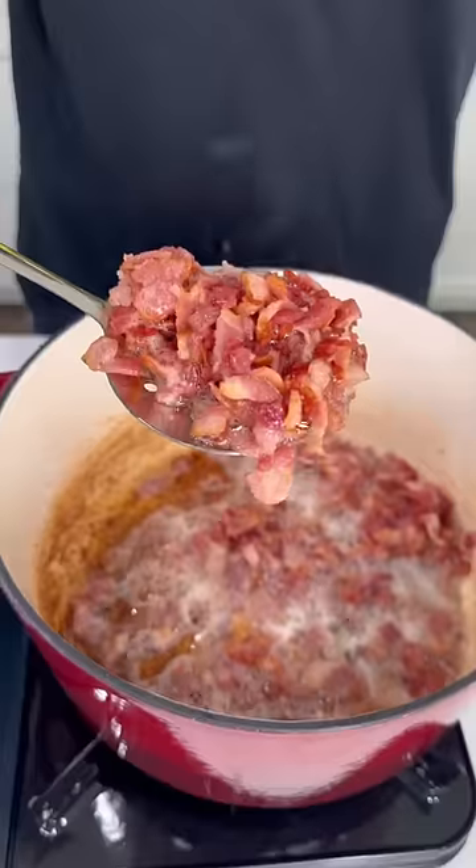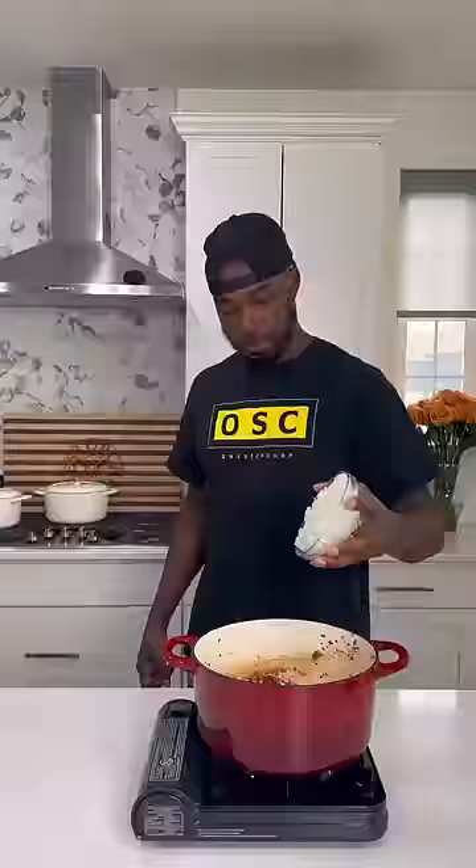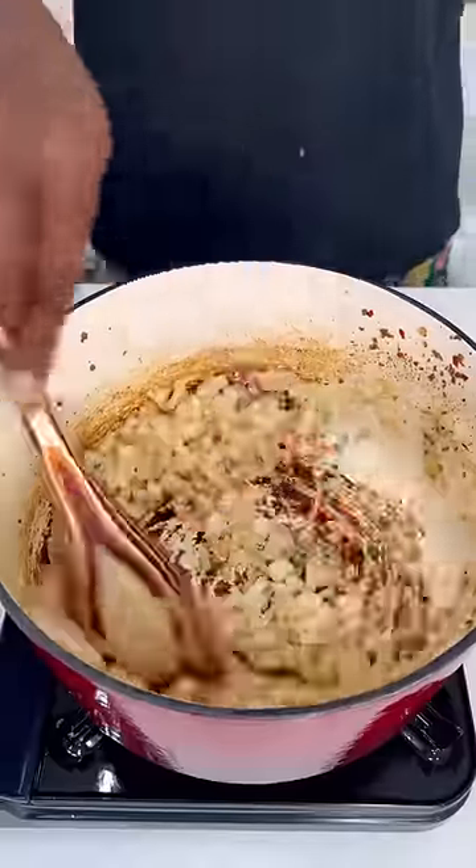I got some bacon into a large cold pot and cooked it down to render out some of the fat, then removed it. In that same pot, I added the Italian sausage and cooked that until it was brown, crumbled it down, and removed that as well.